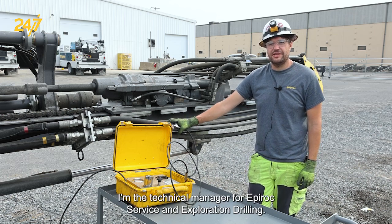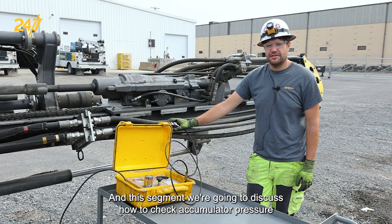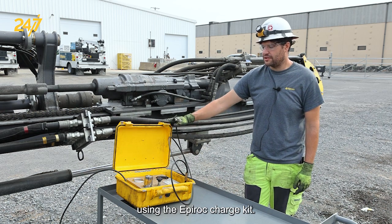Hi, my name is Joey Accardo. I'm the technical manager for Epiroc surface and exploration drilling. In this segment we're going to discuss how to check accumulator pressure using the Epiroc charge kit.